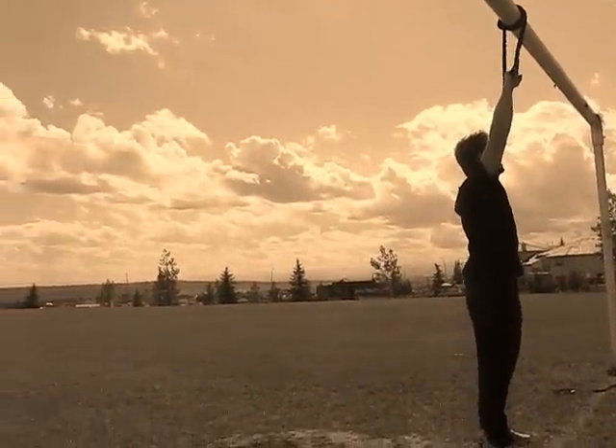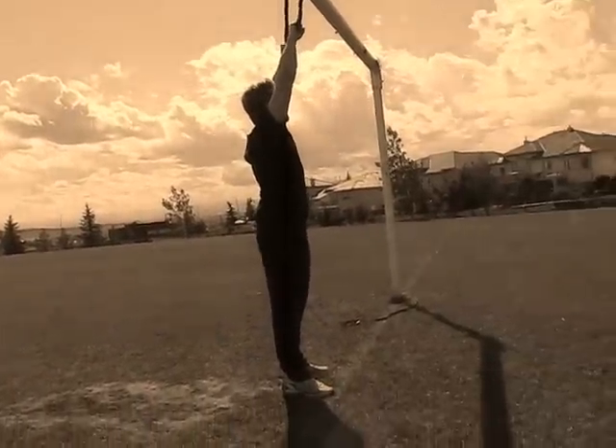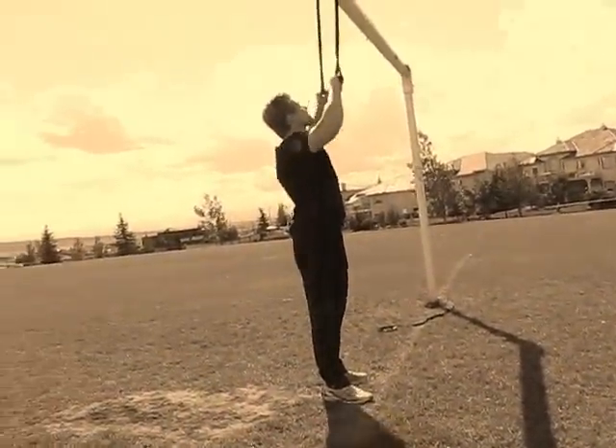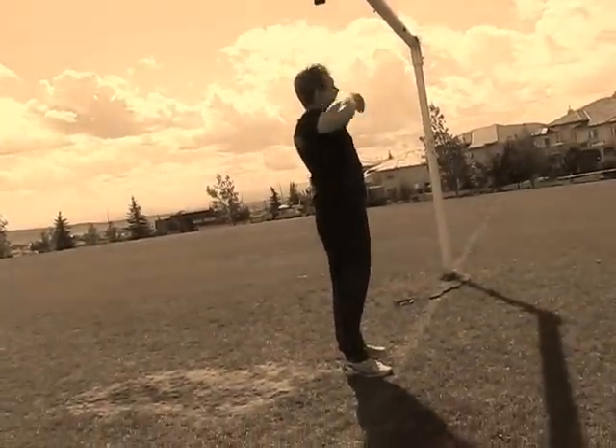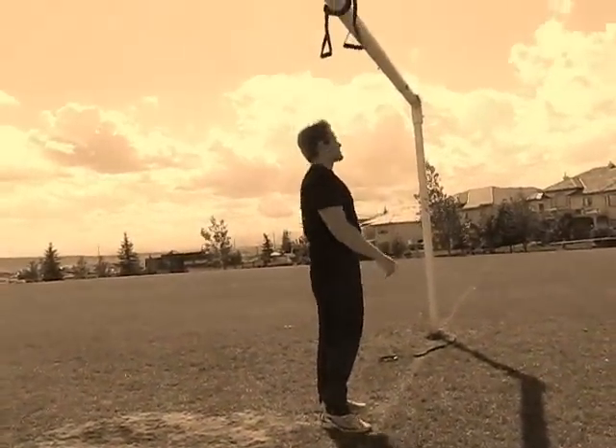Once there, you're going to get your hands in proper position like a real pull-up and actually do it. If you find it a little difficult, you always have the option to add the second resistance band. And there you go — your second progression.